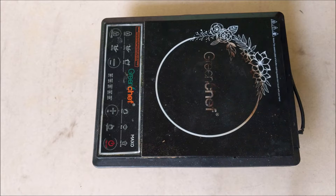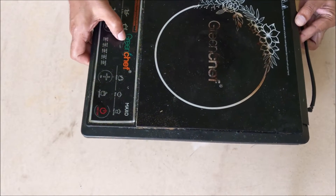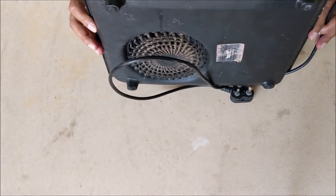Hello everyone, welcome to my YouTube channel DIY Repairs. Today we are not going to repair anything, but we are going to measure voltage and frequency at the gate of an IGBT at different temperatures in an induction cooktop.